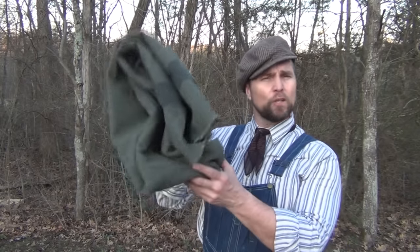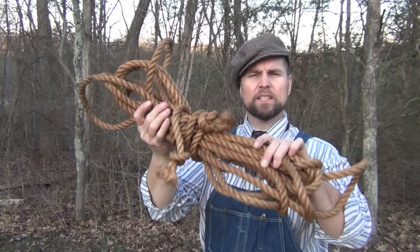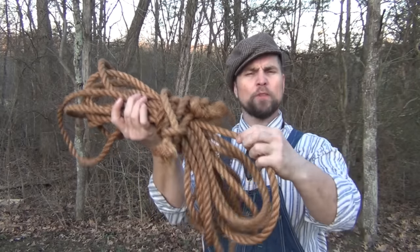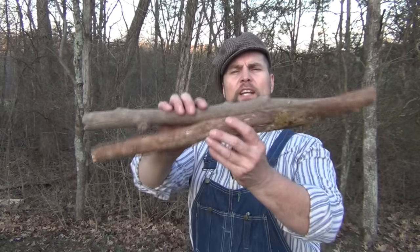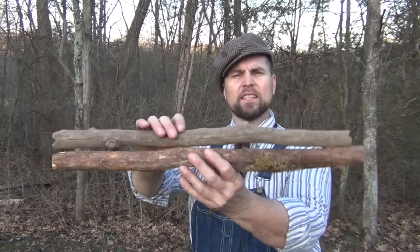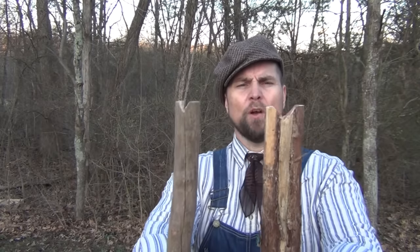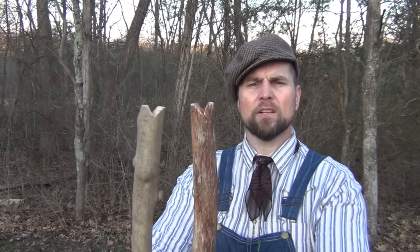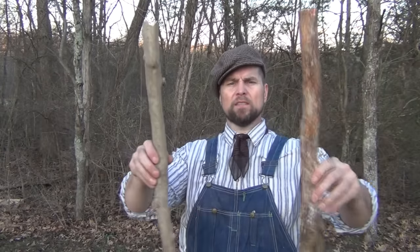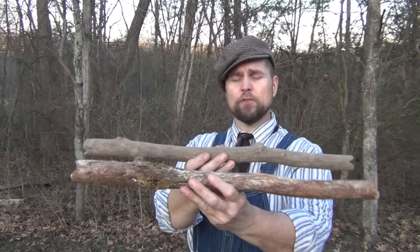To make this project you're going to need three simple things. First of all, you're going to need your wool blanket. Next you need about 40 to 50 feet of heavy duty rope — this is half inch. You want a rope that's pretty grippy, so something like a sisal rope will work just fine.